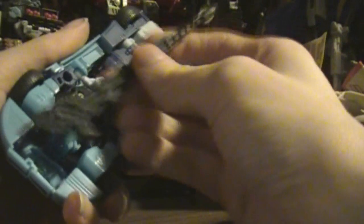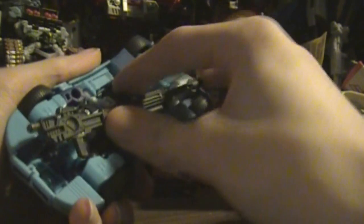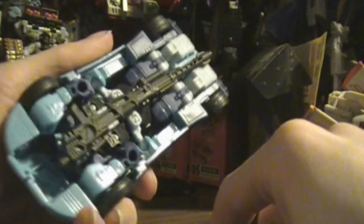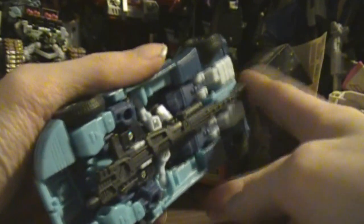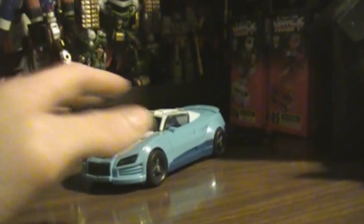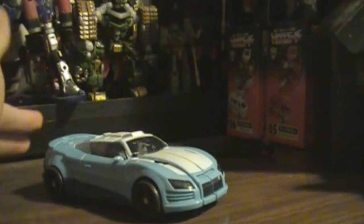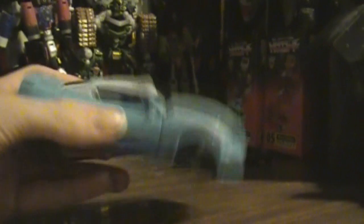They are considering posing more and more with these Generations figures. Now, with the sniper rifle, you need to take the thickest part right here — it clicks right there. Nice. For a weapon as long as the car is, it does not hinder the rolling at all. Everything stores away, unlike a lot of the older Diaclone Transformers where you had to set accessories up to the side. It's nice to have all the parts together.